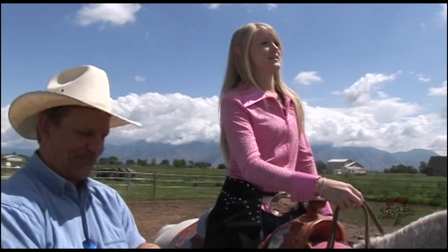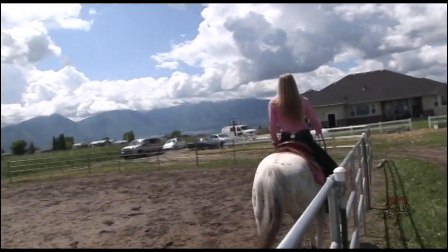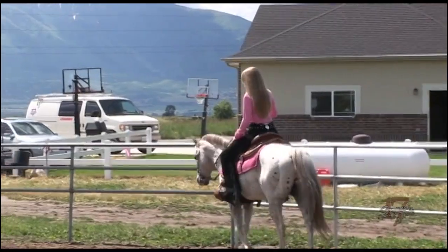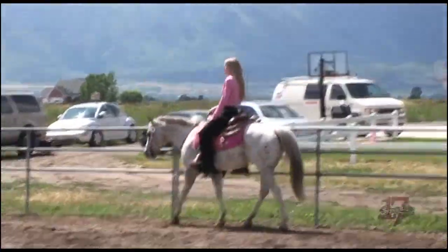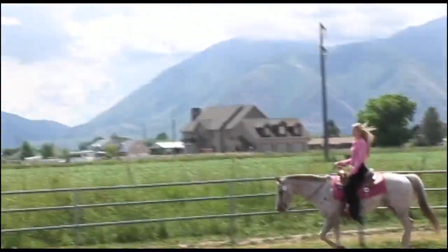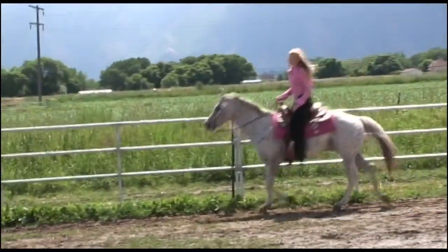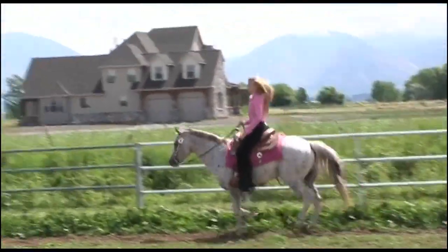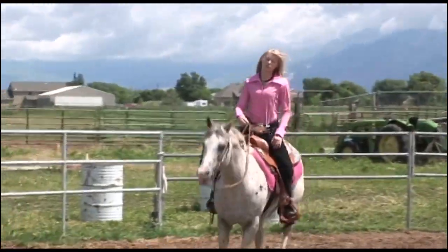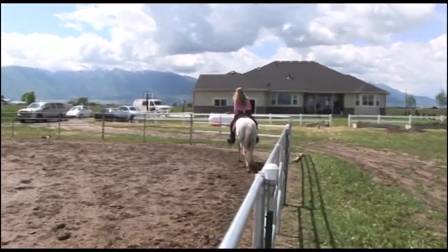I'm trotting and this is called western pleasure — it's the type of riding I'm doing. It's based on how slow and how you move, how your horse moves, and how you guys work together. You just want it to be really slow and easy. Now she's loping — you want this to be really slow and relaxed too.